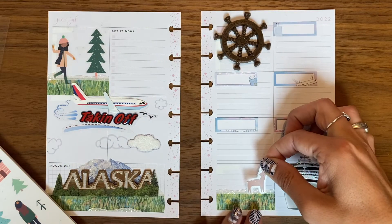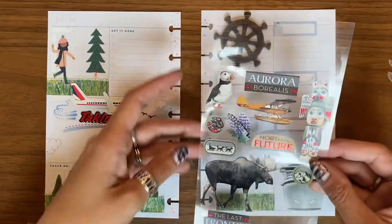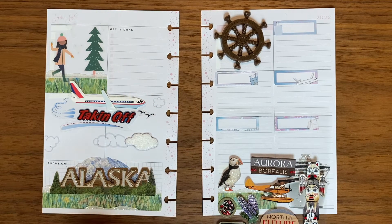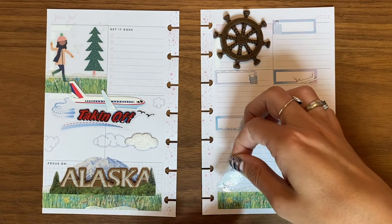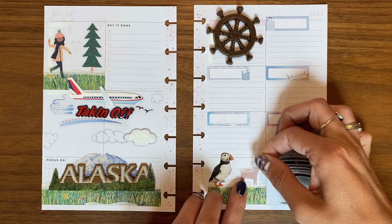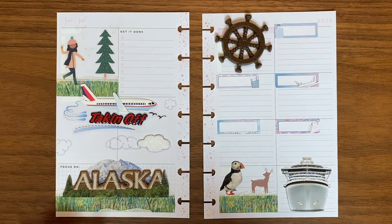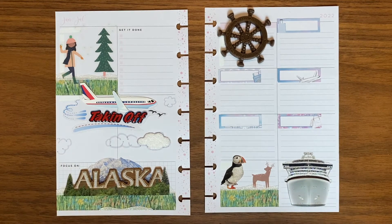I'm making fun of myself here, but I am really excited that this worked — it's such a small thing but I really enjoy it. So now I'm going to bring in this deer. It's also tempting to bring in this puffin because I love puffins. Yeah, I'm going to go ahead and bring in the puffin — seriously, how cute is this puffin? I love a puffin! And then just for fun maybe we'll go ahead and bring in this deer too — the wildlife of Alaska. There's the final spread — oh my gosh, I cannot wait to go. I'm so excited; this makes me even more excited to visit Alaska again.